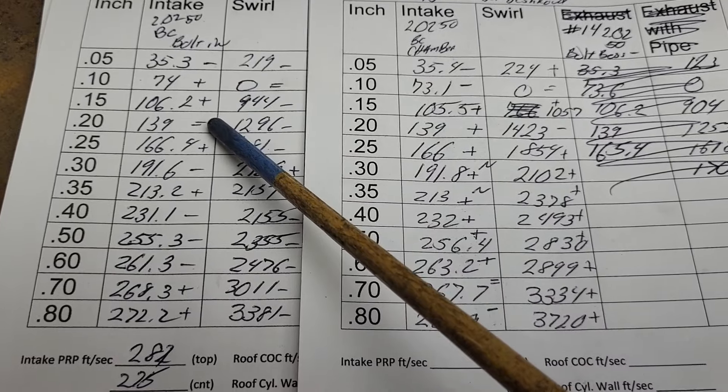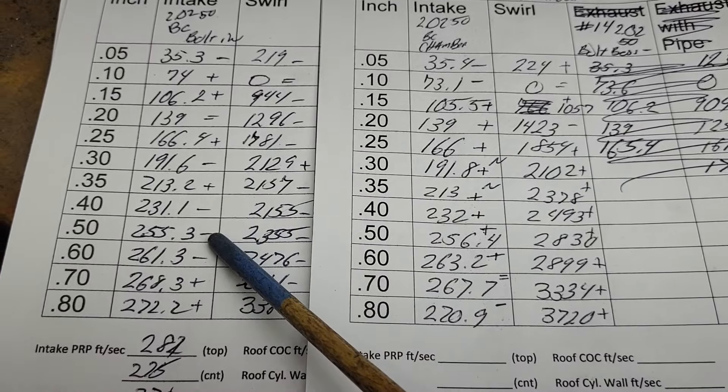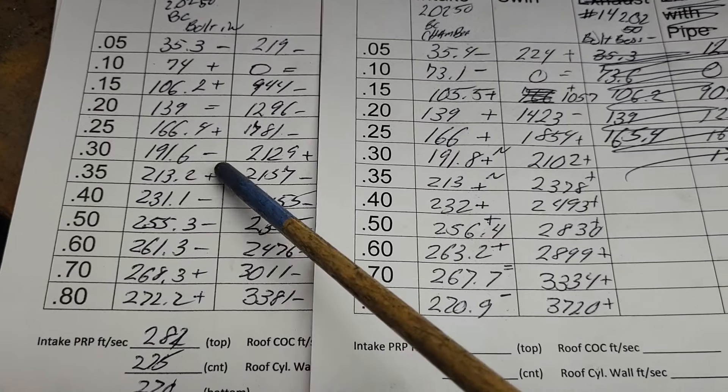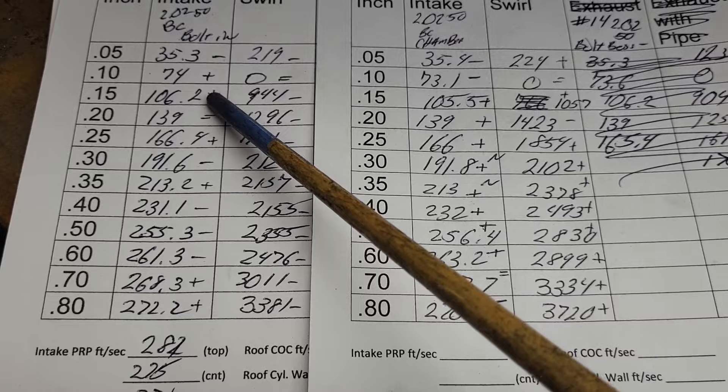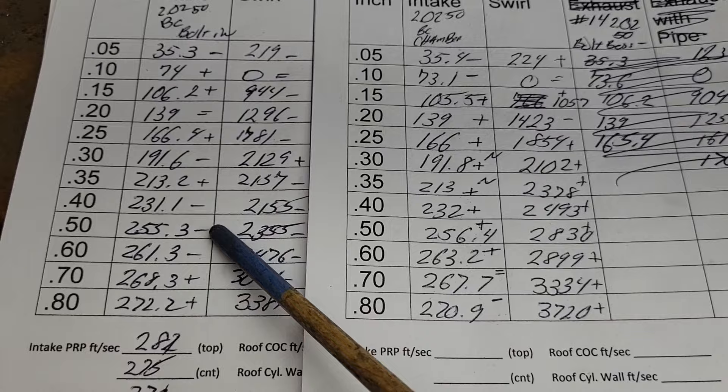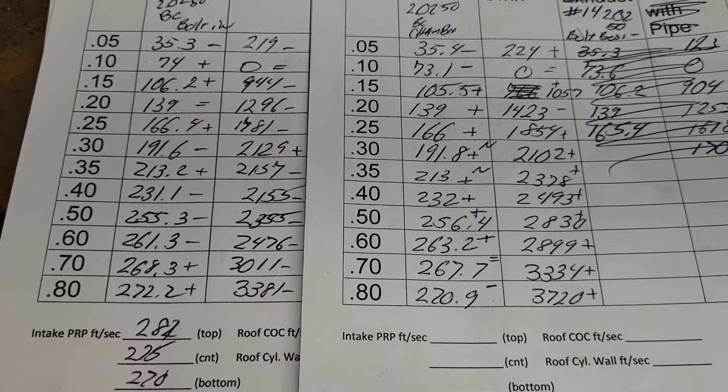Tallying up the pluses and minuses: six pluses, five minuses overall.